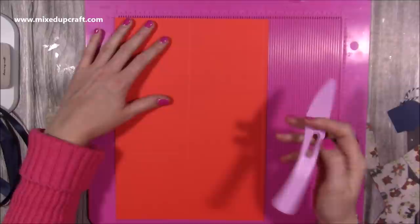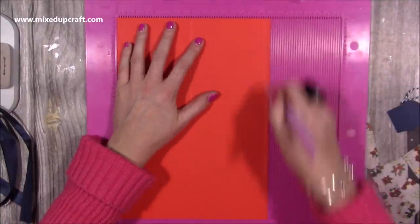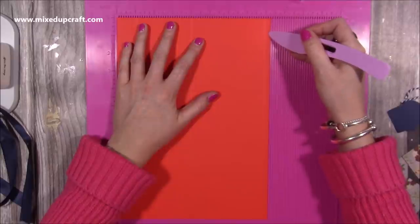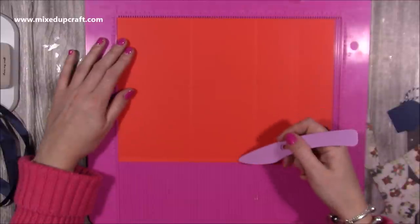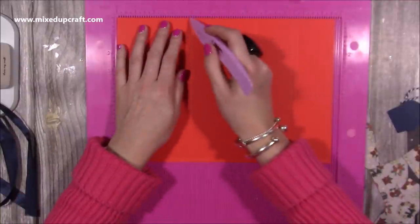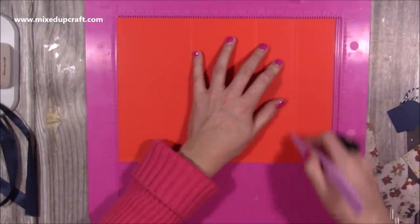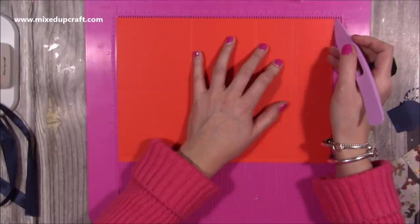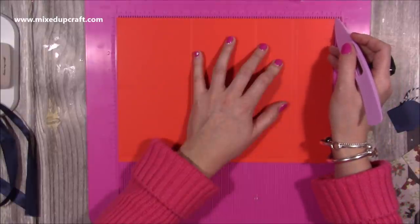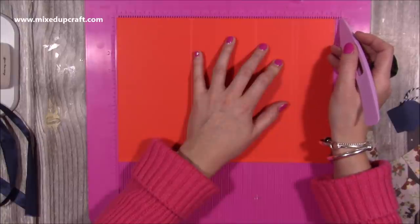Along the eight and a quarter side you want to score at four and eight, so you're going to have a quarter of an inch tab, which is plenty. Then rotate it so that tab's at the bottom and you're then going to score at four, seven and a half, nine and a half, and then nine and three quarters. Don't worry if your A4 is eleven and three quarters or eleven and five eighths — you might even have a twelve inch length.